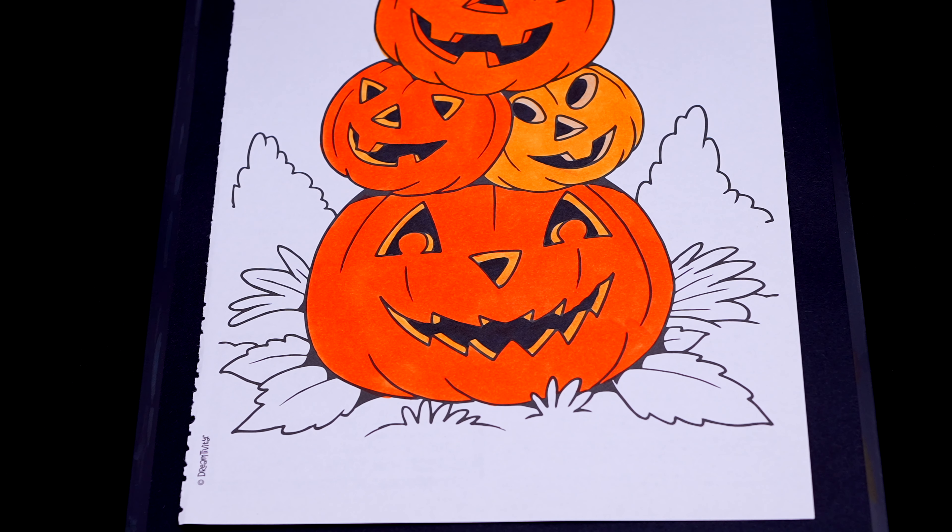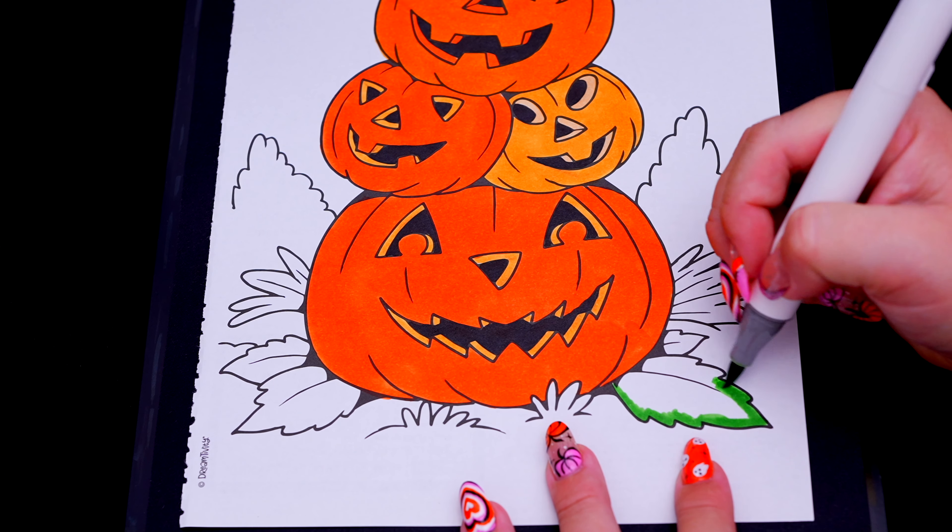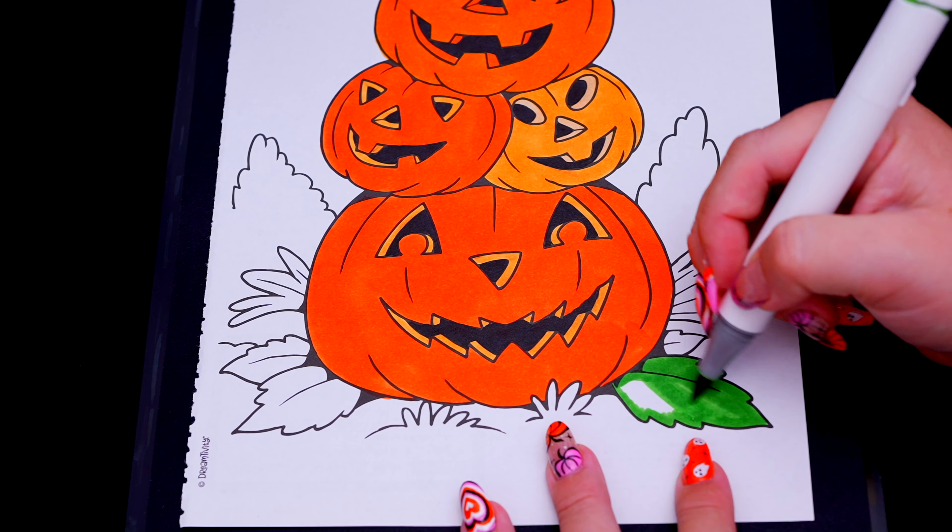Okay, now I'm all finished coloring in these pumpkins. Now let's just color in the background behind them. Let's make these leaves at the bottom green.